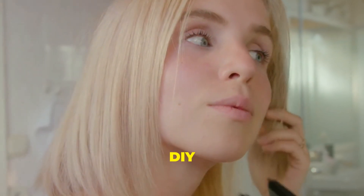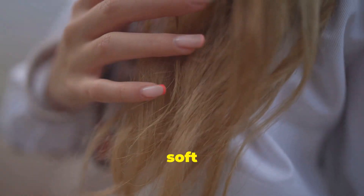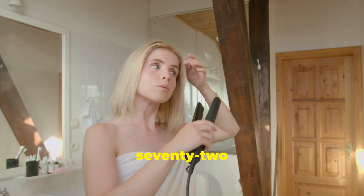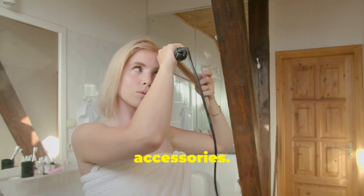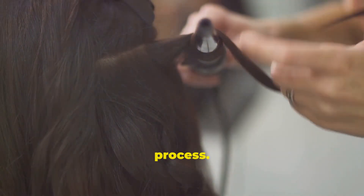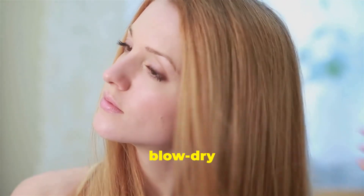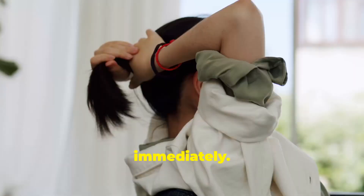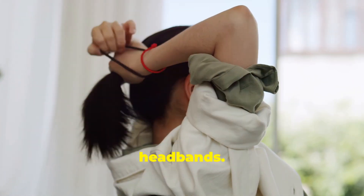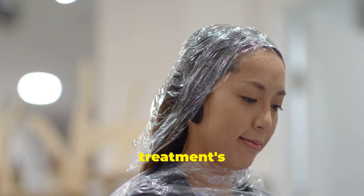Congratulations on completing your DIY keratin treatment! Your hair is probably feeling incredibly soft and smooth. For the next 72 hours, avoid water and hair accessories — the keratin is still settling, and moisture can disrupt the process. No washing, swimming, or getting caught in the rain. If your hair does get wet, blow dry on low heat immediately. Avoid hair ties, clips, or headbands, and keep your hair straight and undisturbed to maximize the treatment's effectiveness.